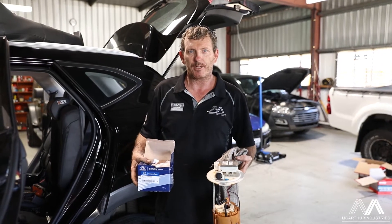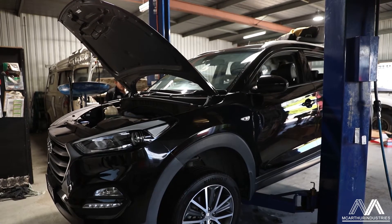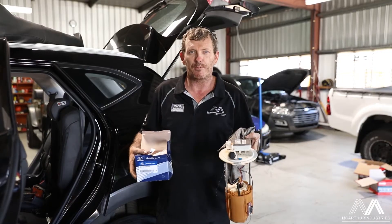G'day, David here, Sandgate Auto Electric. Got the Hyundai Tucson in here for a pretty major service today, including doing fuel filter and everything.